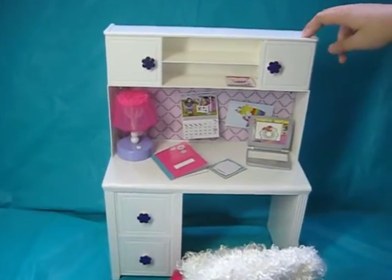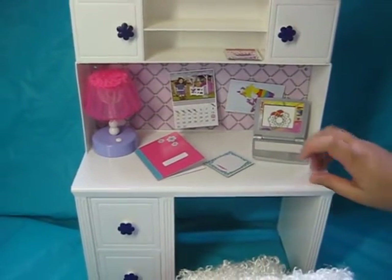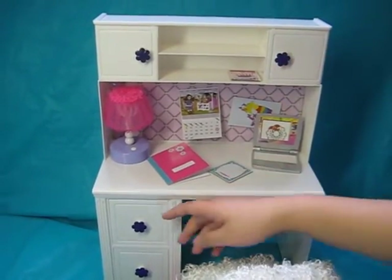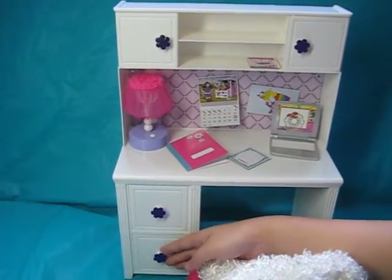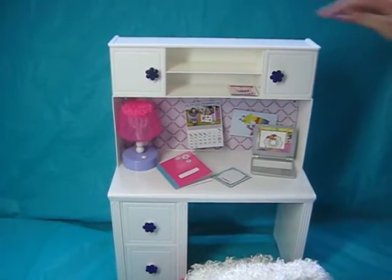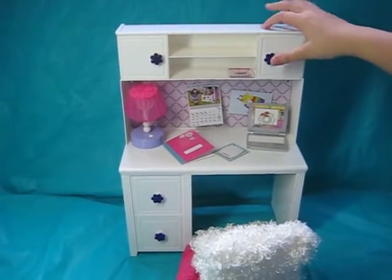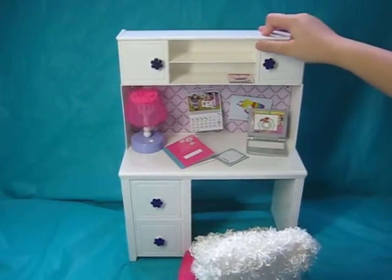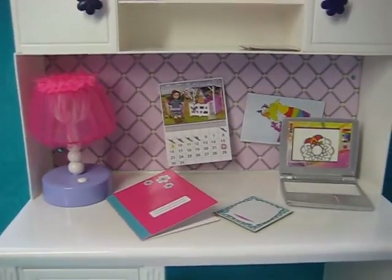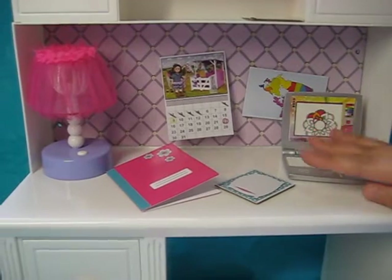The first thing we have here is the desk itself. It is completely white and made out of plastic. There are two drawers at the bottom — both of them can open — and two cabinets. The cabinets are a little bit hard to open, so you have to not put too much force but also get it to open. It can be confusing and it snaps up really fast.